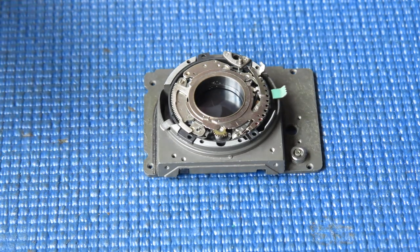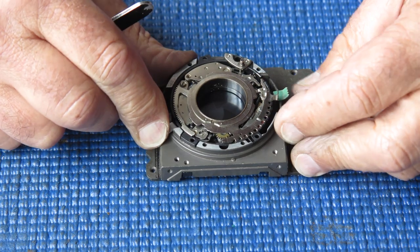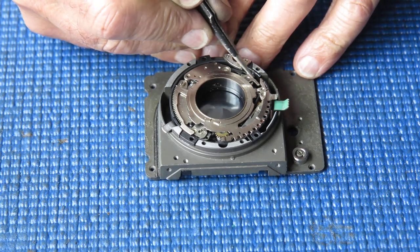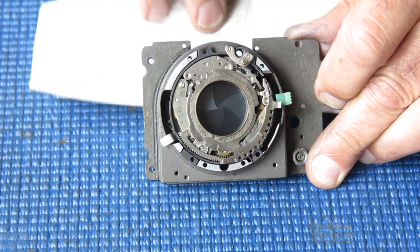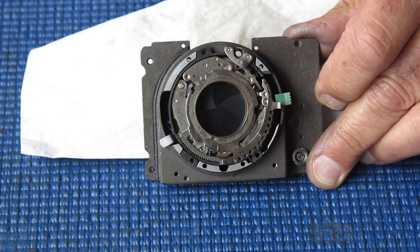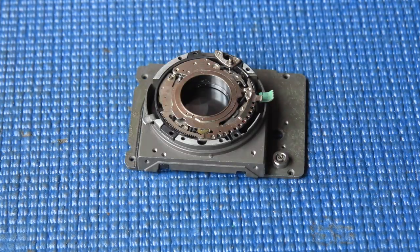A bit of toing and froing with the adjustments and that's all working nicely. I'll set that to an eighth of a second. We'll set the delay action or self timer and see what happens. The self timer is running. So that's working correctly now, everything's good.